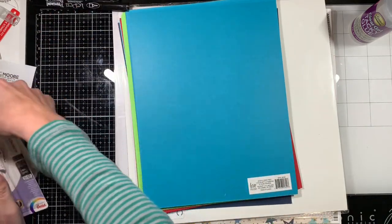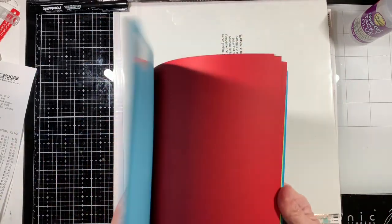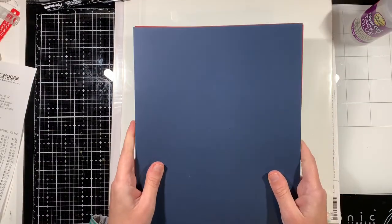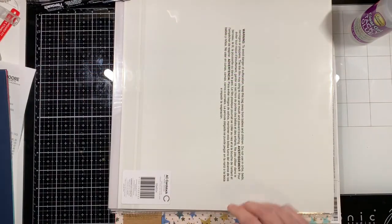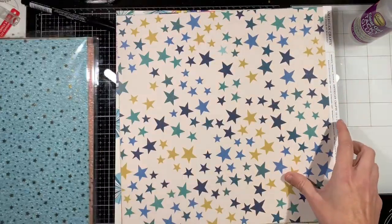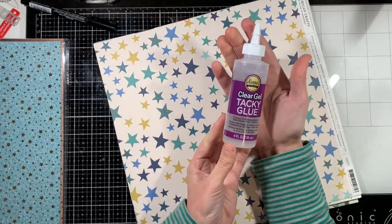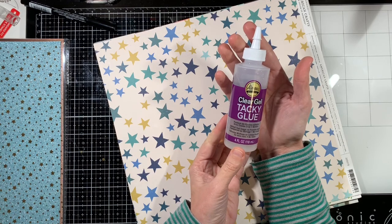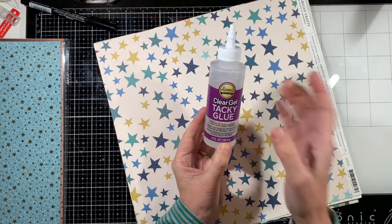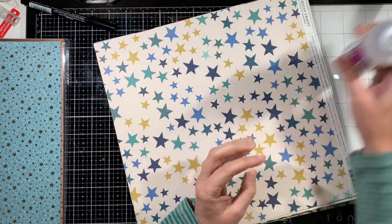I got those two pens. And then I did get some 8½ by 11 cardstock for card bases. I also got this Tacky Glue by Allene's — the Clear Gel Tacky Glue. Someone said they used it on acetate and you couldn't see the glue, so I thought I would try that out.